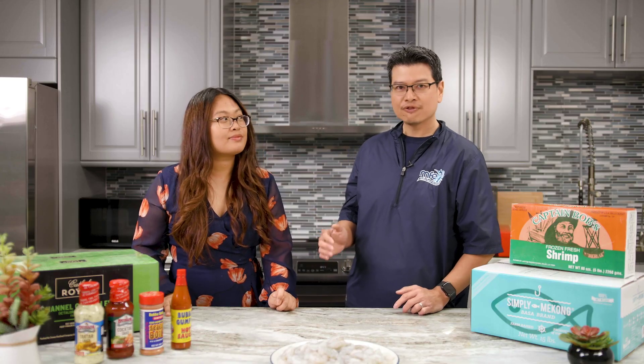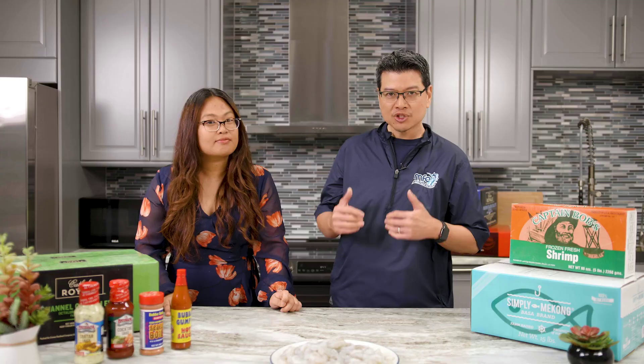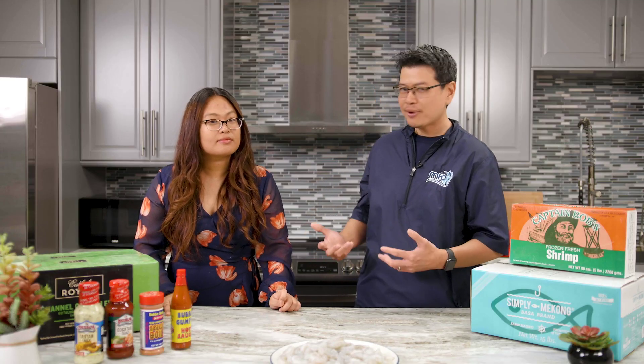Did you know that for decades, the food service pack for tilapia fillet is actually 10 pounds? For tilapia whole, it's actually 40 pounds. Over the years, many importers have had their processors intentionally shrink the actual weight of the product in the packaging to 7 pounds for tilapia fillet and 28 pounds for tilapia whole.